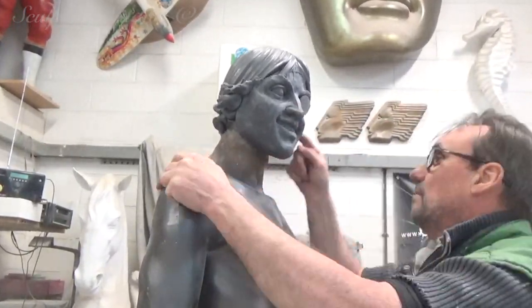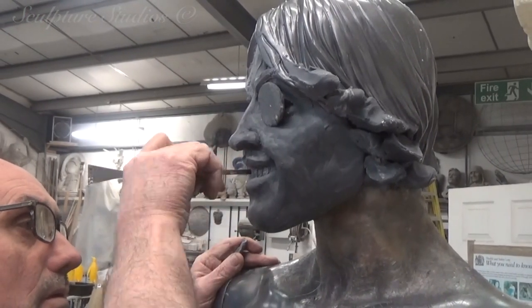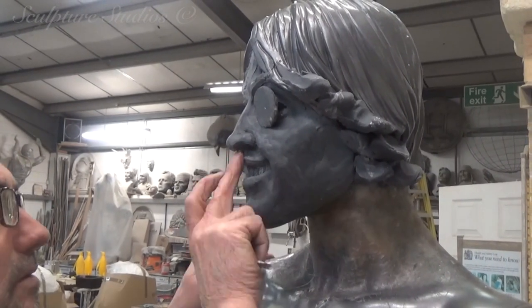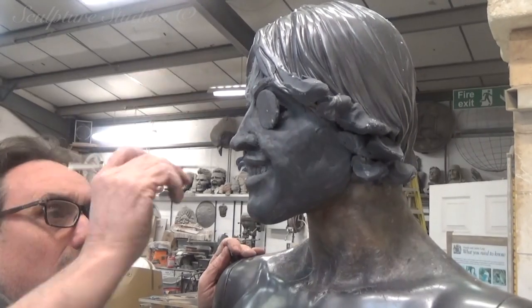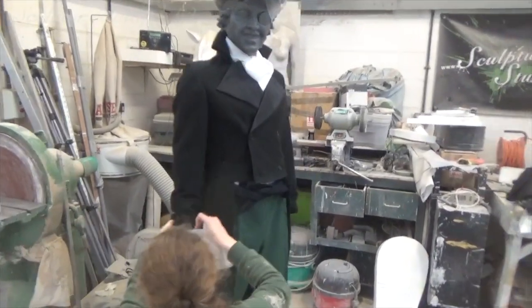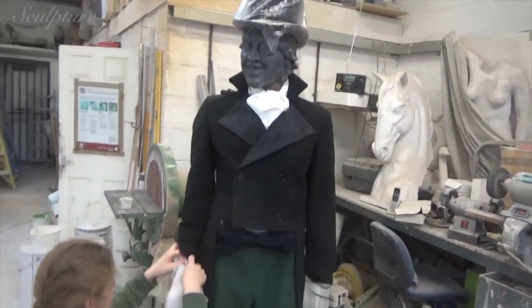He's being sculpted with significantly more character than the face beneath, and the top hat that's being over-exaggerated a little in polystyrene will add to the finish dramatically. From this next shot, you can see how a regular top hat just simply isn't cutting the mustard, so a little creativity and extra embellishments are what's needed for the project.